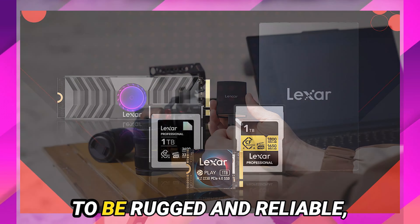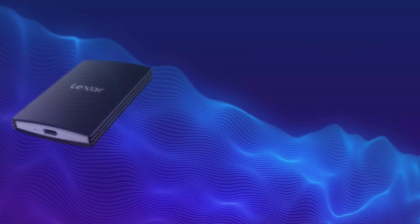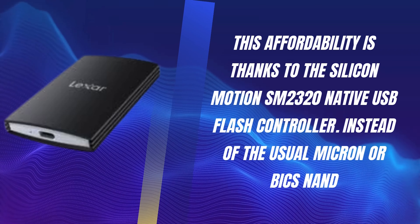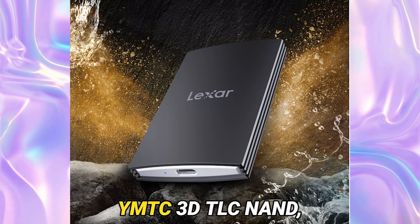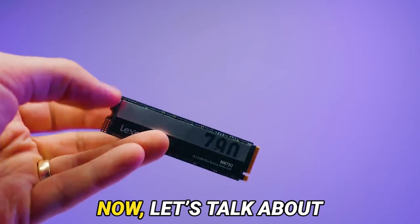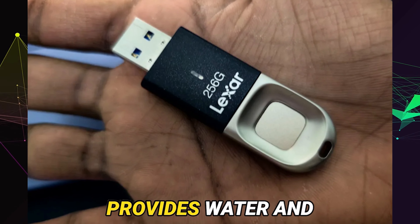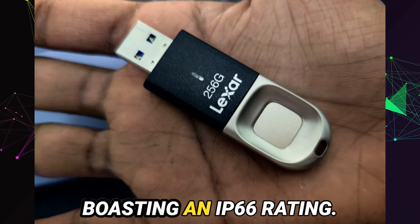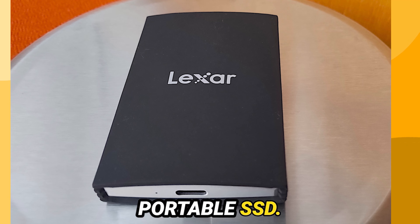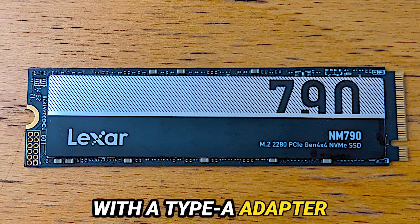The Armor 700 is designed to be rugged and reliable, and despite being their flagship model, it's reasonably priced. This affordability is thanks to the Silicon Motion SM2332 native USB flash controller. Instead of the usual Micron or Bix NAND, Lexar has opted for Intic 3D TLC NAND, which is a smart move to keep costs down without compromising performance. The package includes a Type-C to Type-C cable, which even comes with a Type-A adapter for added versatility.